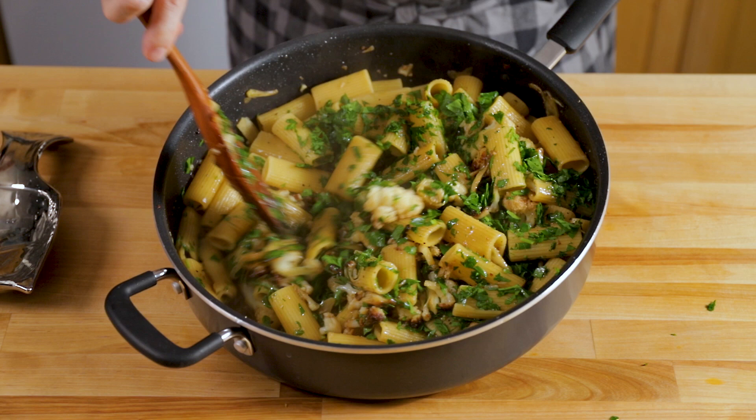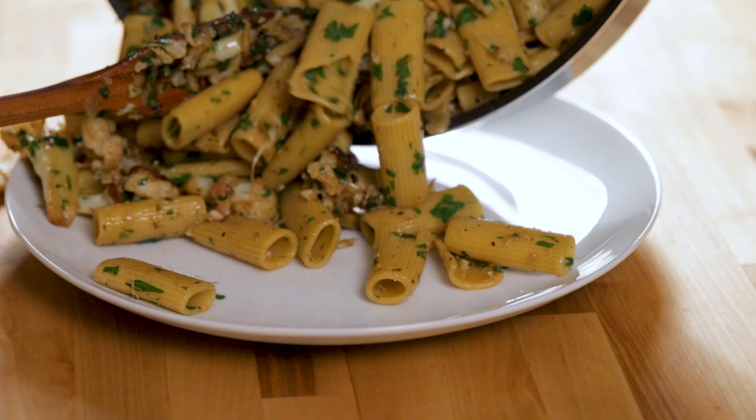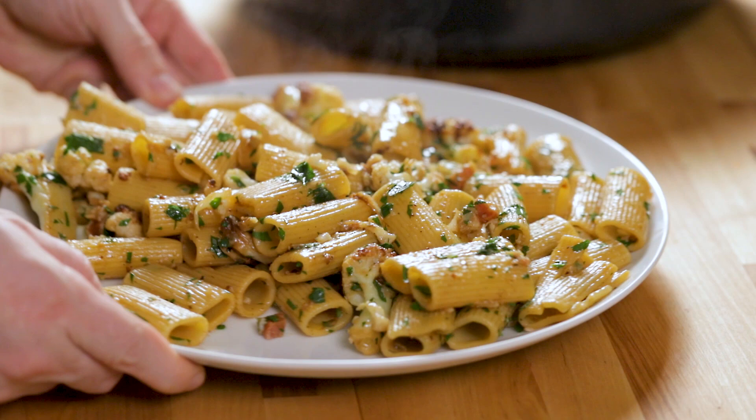Add the parsley in, put a little bit of the pancetta on top now, and save a little bit for each plate right at the end. Also add a little bit of extra virgin olive oil, which is so good. If you love pancetta, guanciale, or bacon, check out my Amatriciana recipe and my Carbonara recipe — those are both awesome and easy to make. Subscribe to this channel and I'll see you next time.